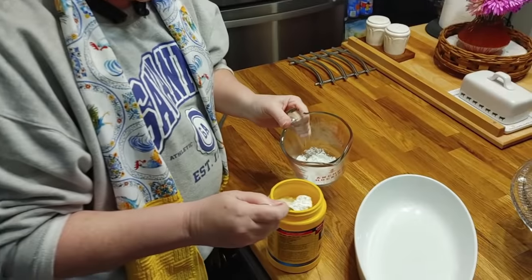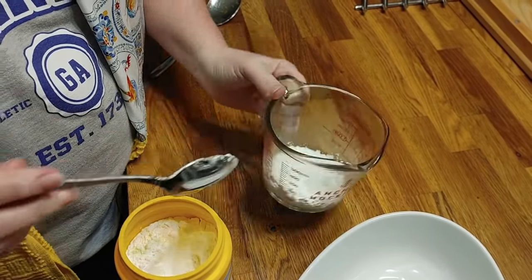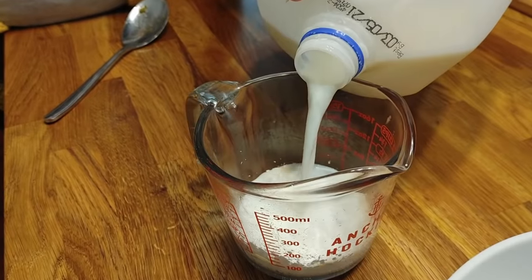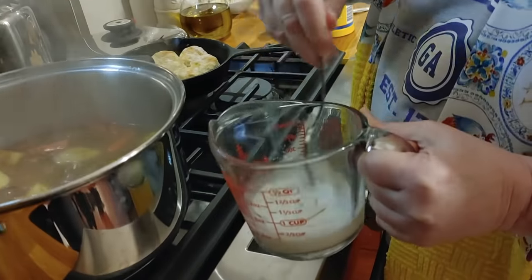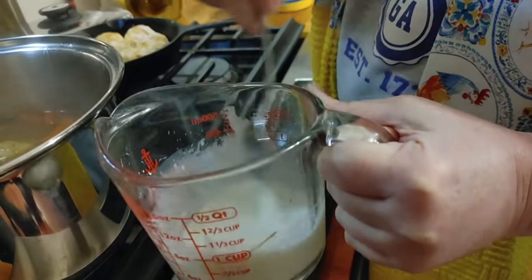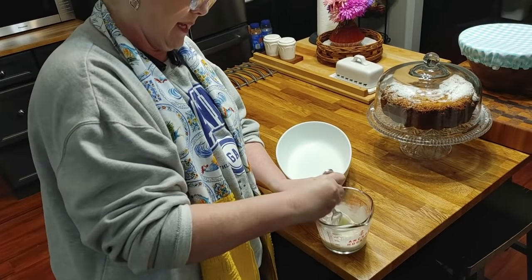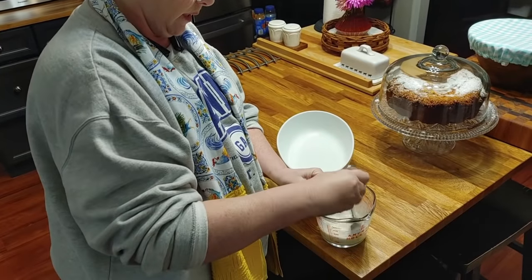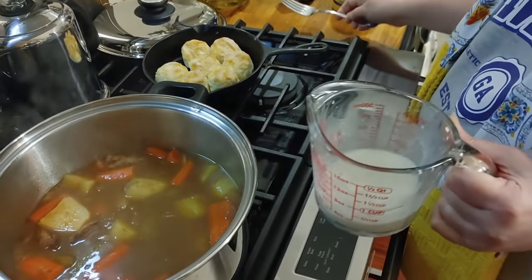I'm taking a little cornstarch — a good couple of tablespoons and a little extra — and putting it in here. I prefer cornstarch, but you can use flour and it'll do the same thing, though it takes twice as much flour as cornstarch. Put enough cold liquid in with it — I like to use milk. You really need to mix this up well, or it's going to be lumpy. If you don't mix it good and put it in your roast, it's going to look terrible and all lumpy.